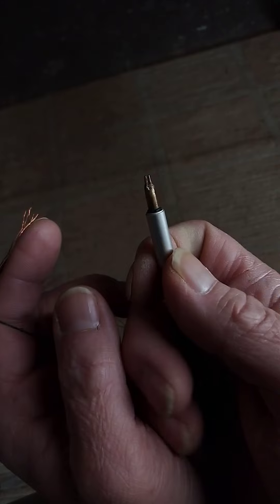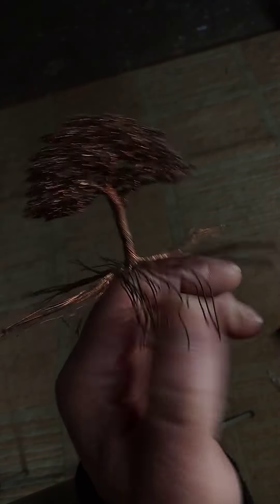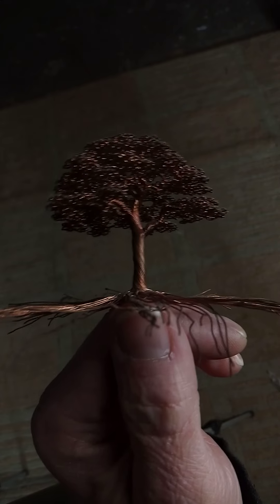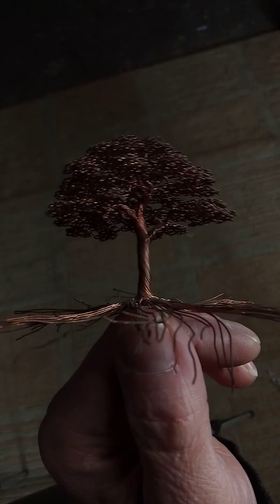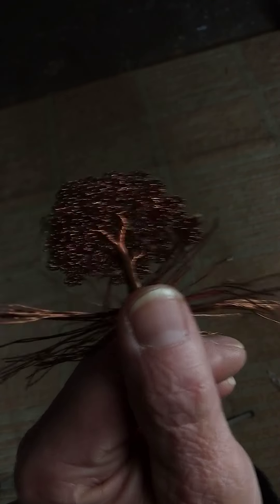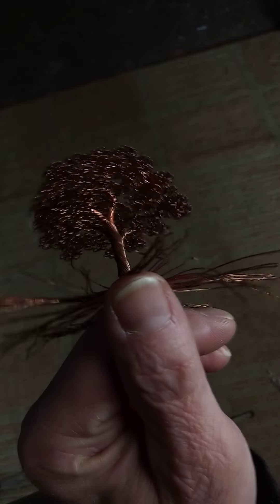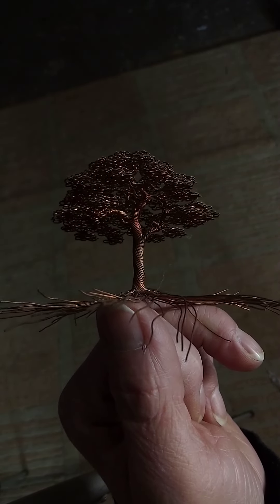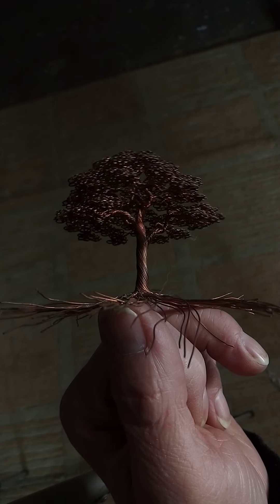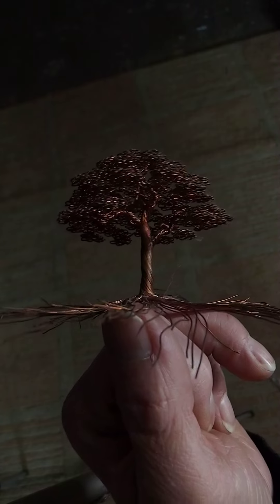For Vicki or anybody else who sees my channel and wants to start doing this — those big trees I make out of aluminum wire, they're really dangerous. Even this soft stuff could poke your eye out if you slip. But that aluminum I use for the bigger trees is really stiff and will try very hard to poke your eye out.